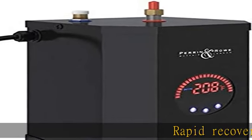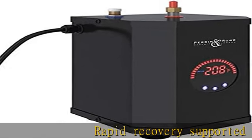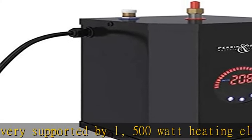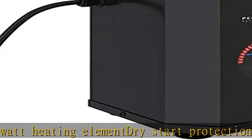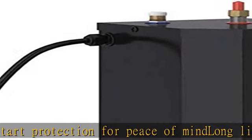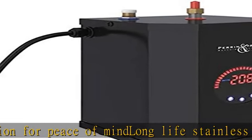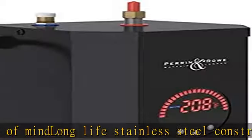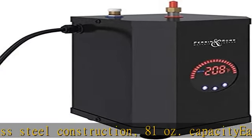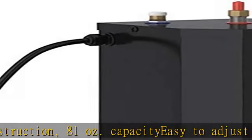Rapid recovery supported by one 500 watt heating element. Dry start protection for peace of mind. Long-life stainless steel construction. 81 ounce capacity. Easy to adjust temperature control, 190 to 210 degrees Fahrenheit. An electronic thermostat with tight temperature control, 2 degree F. Easy installation. See more product details in the description to get this product today at the best price.